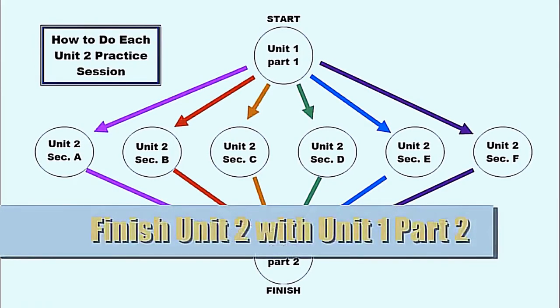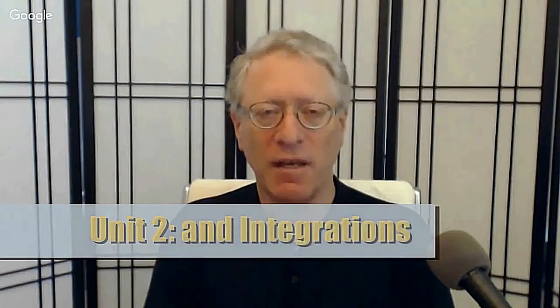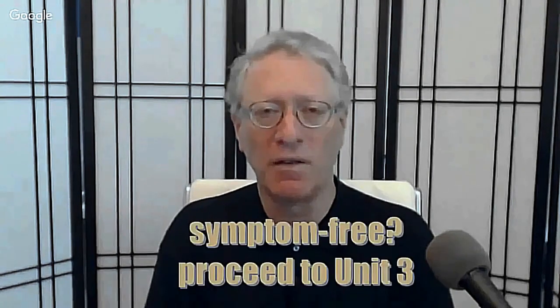You finish each Unit 2 section with Unit 1, Part 2, and a brief walk to integrate the changes. Unit 2 Self-Corrections and Integrations: you do Unit 2 in the forward order, A through F, and then in reverse order, F through A — back and forth. At the end of each run, A through F or F through A, you do two days of nothing but Tongue Mudra. Five minutes is generally sufficient when done properly, though you may do longer sessions or more than one session per day. You do Unit 2 until you are feeling much better and have difficulty determining which side of your sacrum is jammed deeper. Only then do you proceed to Unit 3.